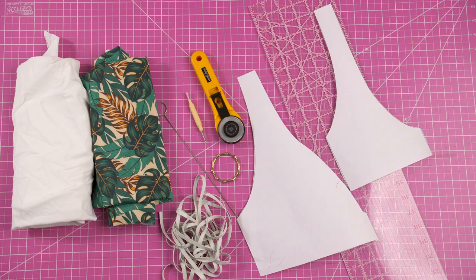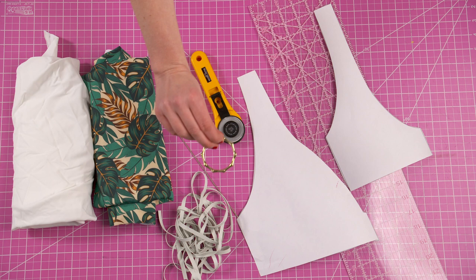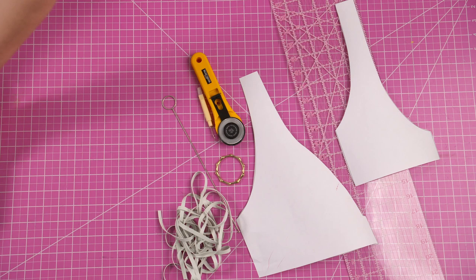To make this top, you will need fabric, elastic, a ring — which this exact ring is safe for swimwear and can be found from our shop, linked in the description. If you need elastic, fabric, or any other swimwear notions, check out that link for many more products. You'll also need a rotary cutter, a seam ripper, a loop turner, an acrylic ruler, and the pattern for the Grady top, which will also be linked in the description.